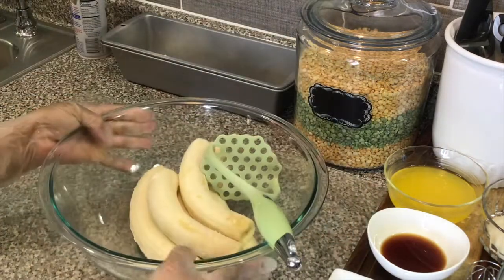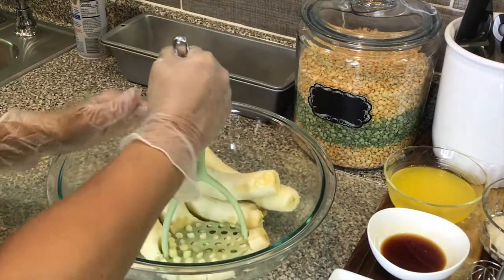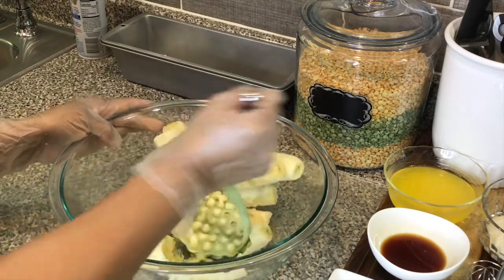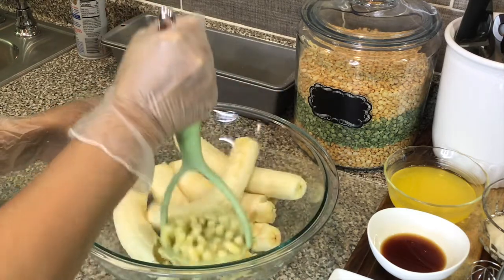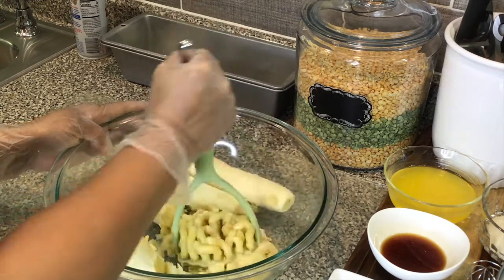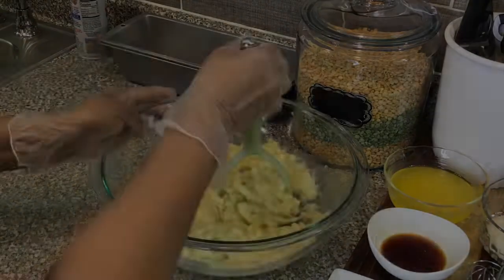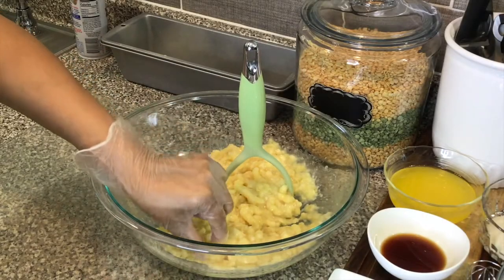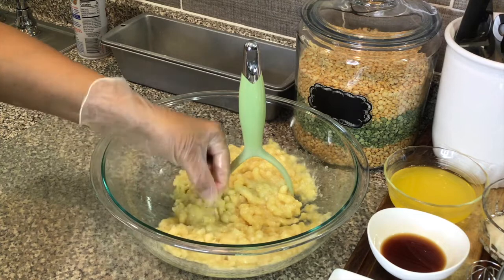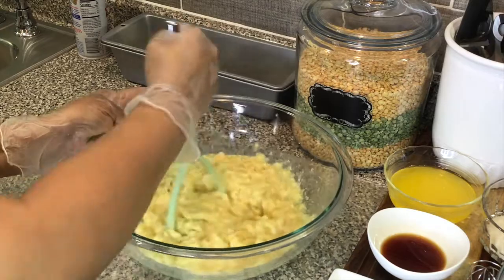Now we're gonna mash our bananas. The softer the bananas are, the better, guys. I like to take out the veins — so if you see any big veins, you can remove those if that's your preference.